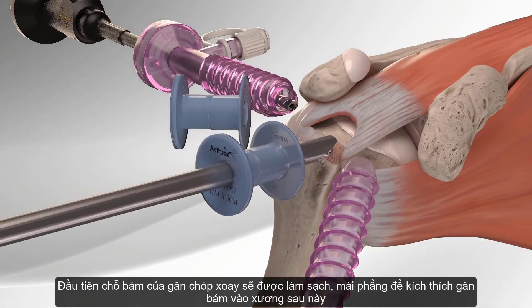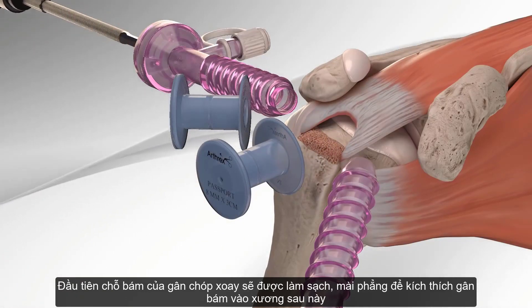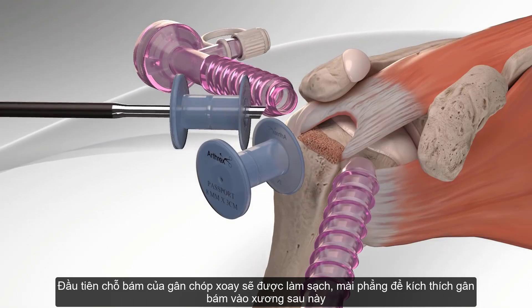First, the surgeon prepares the rotator cuff and humerus for the insertion of the first bone anchor, called a swivel lock, by punching a bone socket.